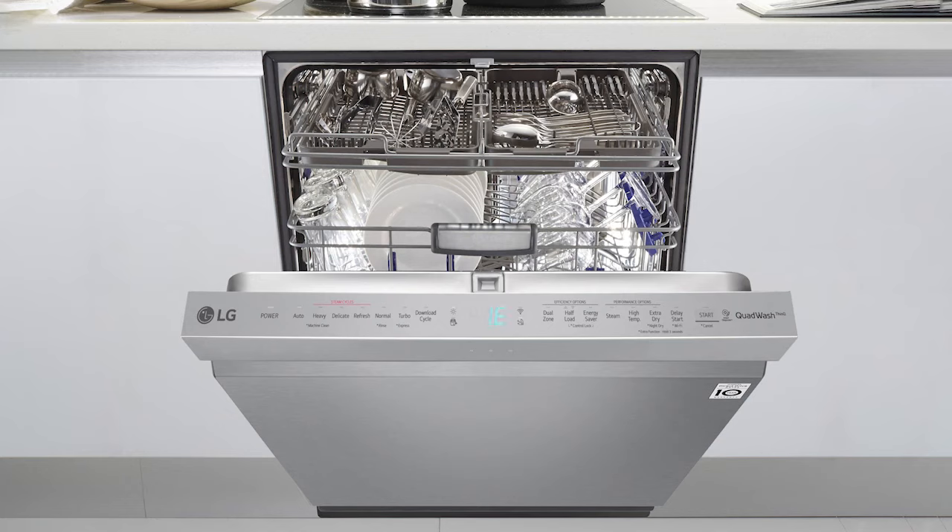On a dishwasher, an IE error code is an indication that the correct water level has not been reached in the dishwasher within the expected time frame. In most cases, this error code can be corrected without the need for service. Follow these simple steps to locate possible issues that could be the source of the error.